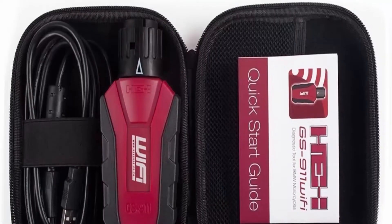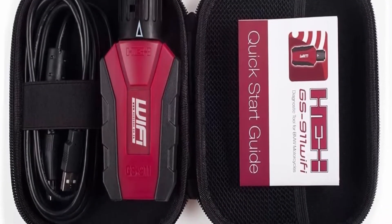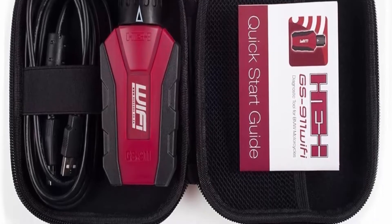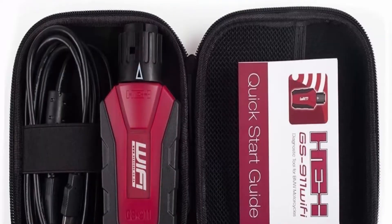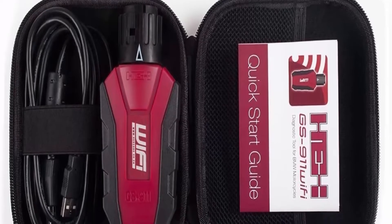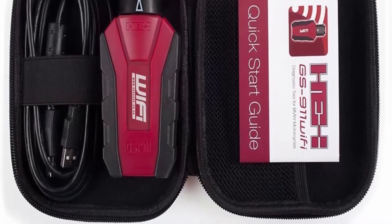About this item: read and clear fault codes, reset service reminders, control unit information, view sensor values, log and graph live values, component function test, component calibration, adaption reset and relearn, basic coding, bleed tests, and much more. Now available for iPhone and iPad.